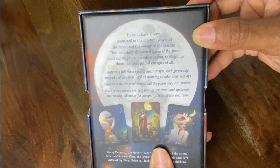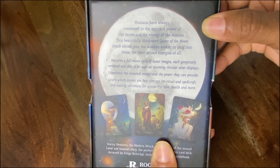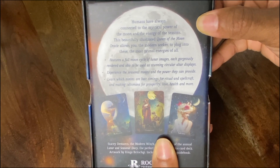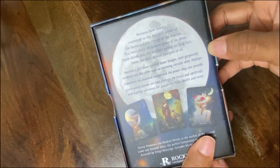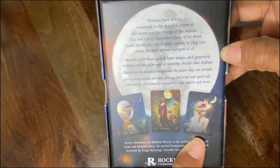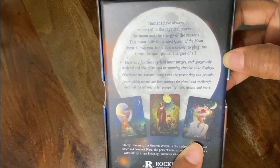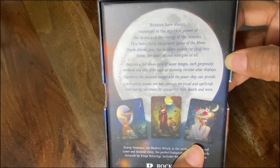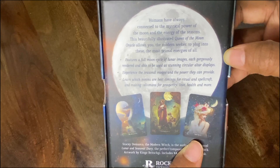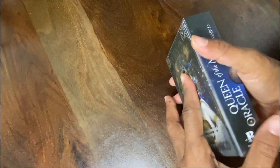On the back it says humans have always connected to the mystical power of the moon and the energy of the seasons. This beautifully illustrated Queen of the Moon Oracle allows you, the modern seeker, to plug into these most primal energies of all. It features a full moon cycle of lunar images, each gloriously rendered and able to be used as stunning circular altar displays, and also covers seasonal moons and the power they provide.